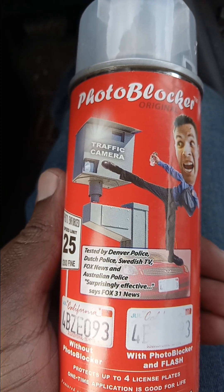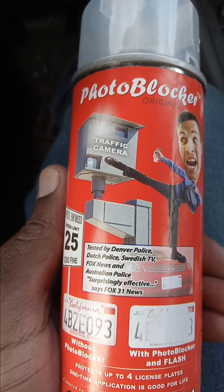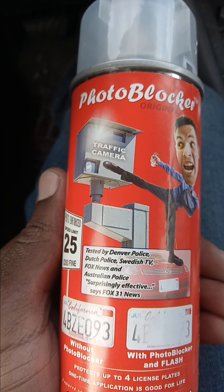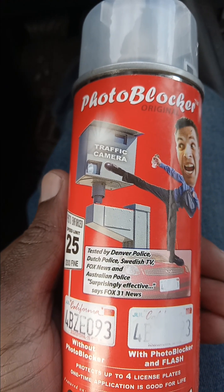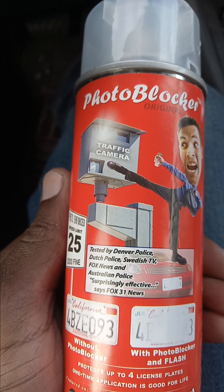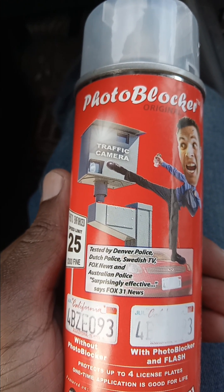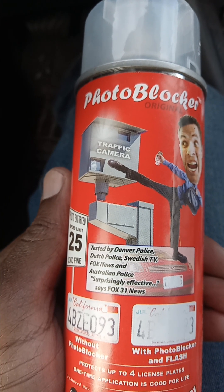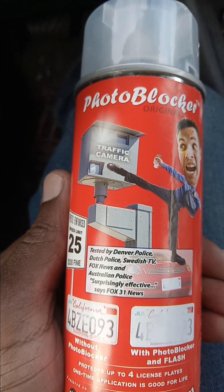Now this right here, according to the comments — I'll probably leave a link or two — this lasts indefinitely. The weather will not strip it off. But if you're just concerned about that, just spray it every six months. Spray a coat on your plate every six months.